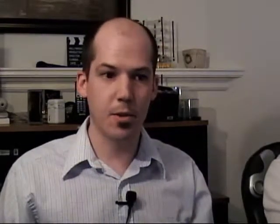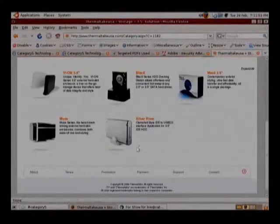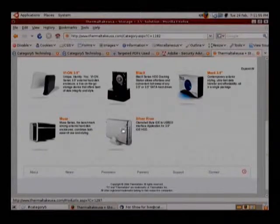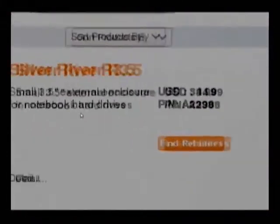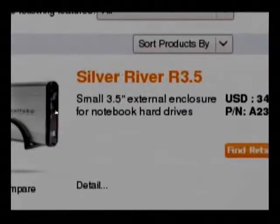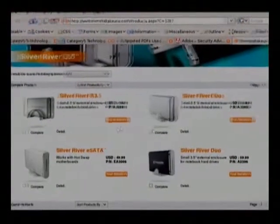Let's just see if Thermaltake has anything for you. 3.5 inch solutions — see if they have any for IDE. This is ThermaltakeUSA.com that I'm just taking a look at. So there's the Blacks. Here's an IDE to USB 2.0 enclosure. There are a few here and they start at only $34.99. Now that's listed as a 3.5 inch enclosure for notebook hard drives — well, that's 2.5 inch.